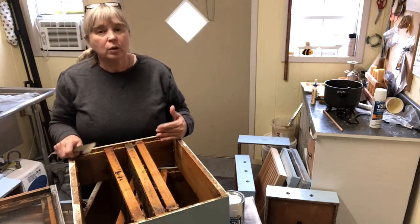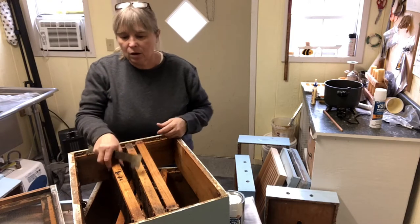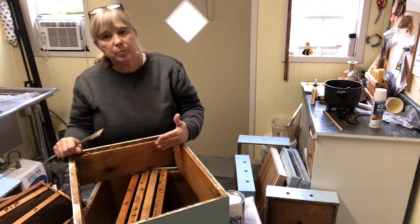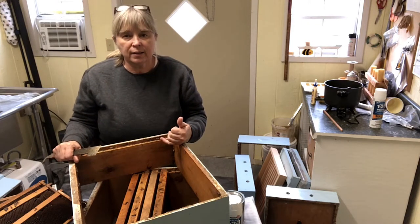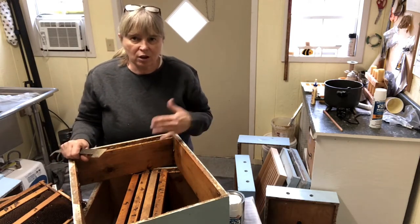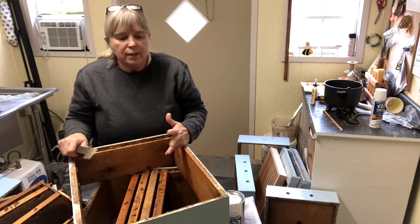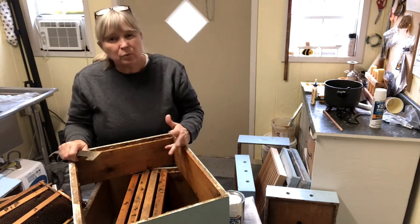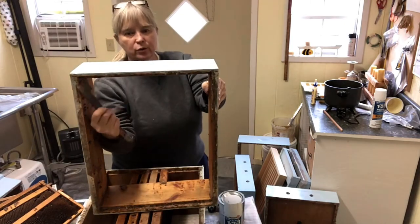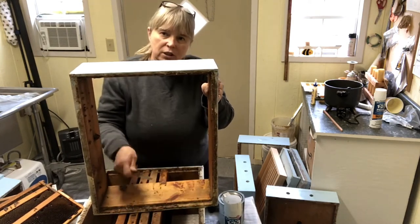Another thing I like to do before painting my boxes is to clean any propolis that I can out of the seams. Over time the bees will coat the interior of their hive with propolis, which is a sticky plant resin that the bees collect from conifers and other trees. They mix enzymes from their mouth with it, bring it back to the colony, and use it to seal cracks — it actually sterilizes somewhat the inside of the colony. This is why we don't have to, and really shouldn't, paint the inside of the box. Over time you will see that the propolis will gather in these frame rests where the frames sit, and it can make it really difficult to get your frames back down in there.